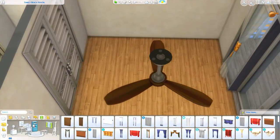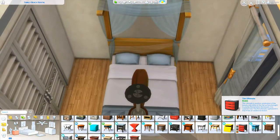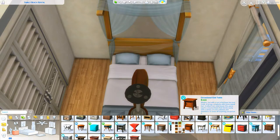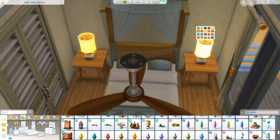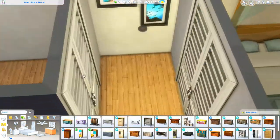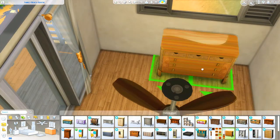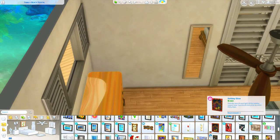I was struggling with the curtains a little bit, because the curtains we got with Island Living don't actually match the size of that three-tile window. Normally I do use the Seasons curtains even here, because of the more — not Sulani-styled — what style is that? It's on the tip of my tongue, I can't remember.